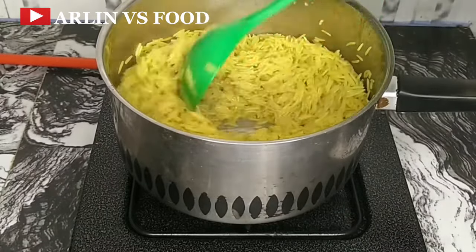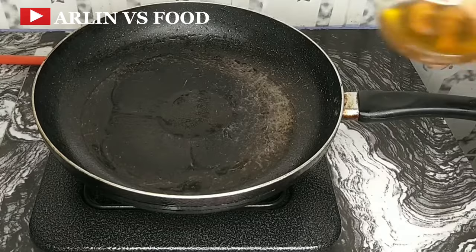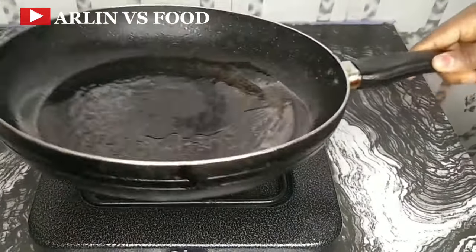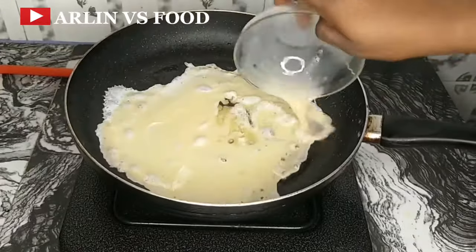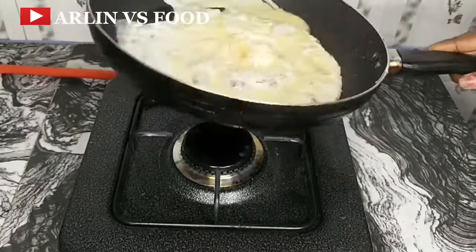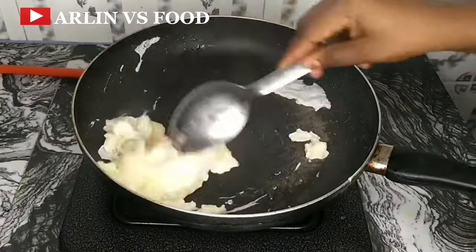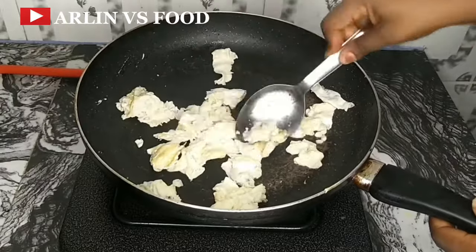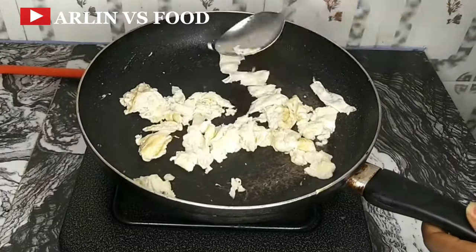In the pan, add a tiny bit of egg oil and scramble 2 eggs. The only thing added to these eggs is just a bit of salt. Scramble this quickly and then take it off and set aside.